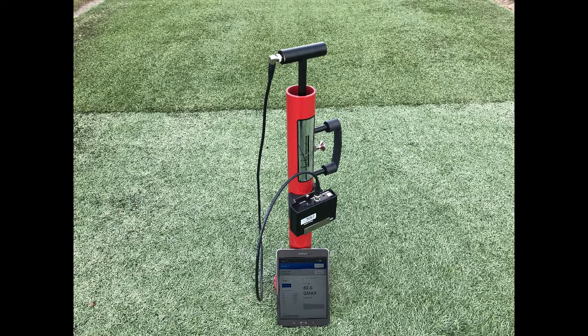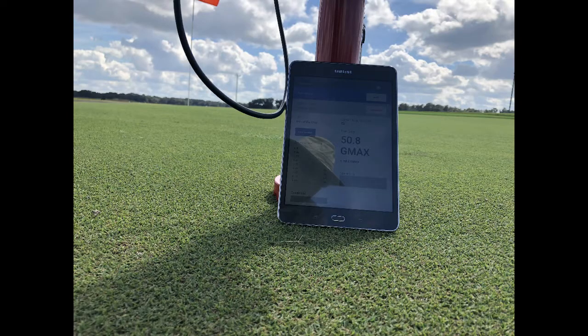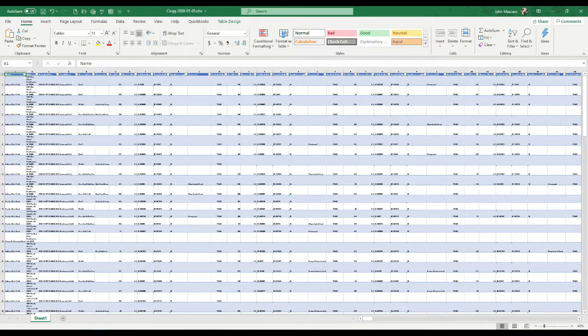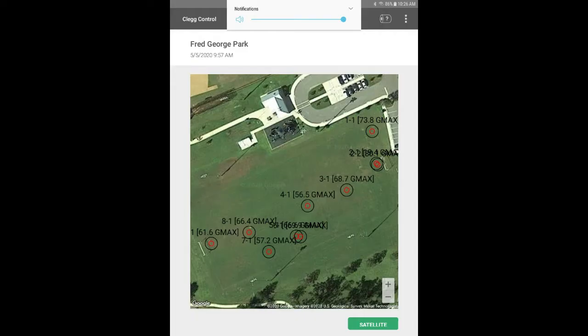The readings are stored in the app along with the GPS coordinates. The readings can be viewed on the tablet or emailed in CSV format. The GPS coordinates can also be displayed in the app for test location reference points.